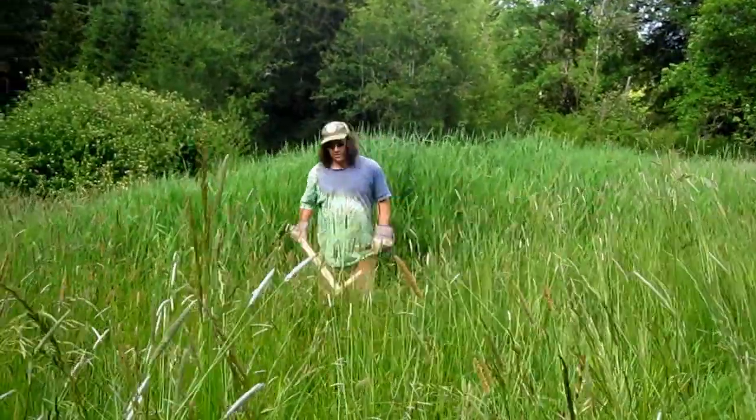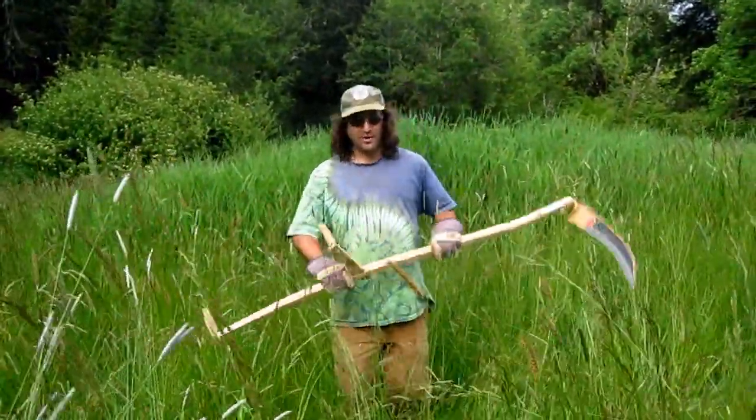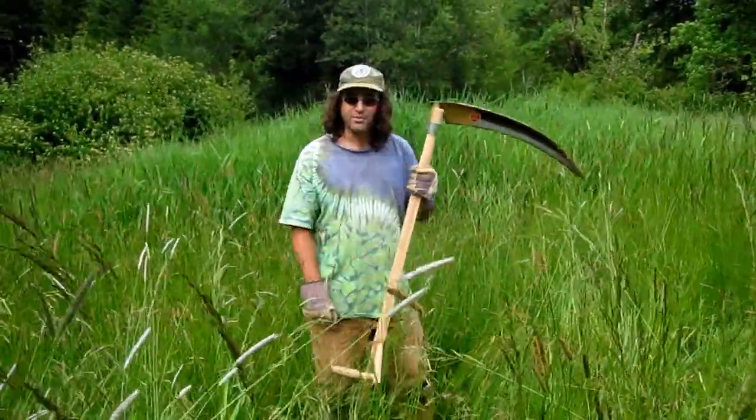Howdy, howdy, howdy. This is Joseph, working with Joe. We're hanging out here at Tie-Dye Farms and could be in over our head with this one.